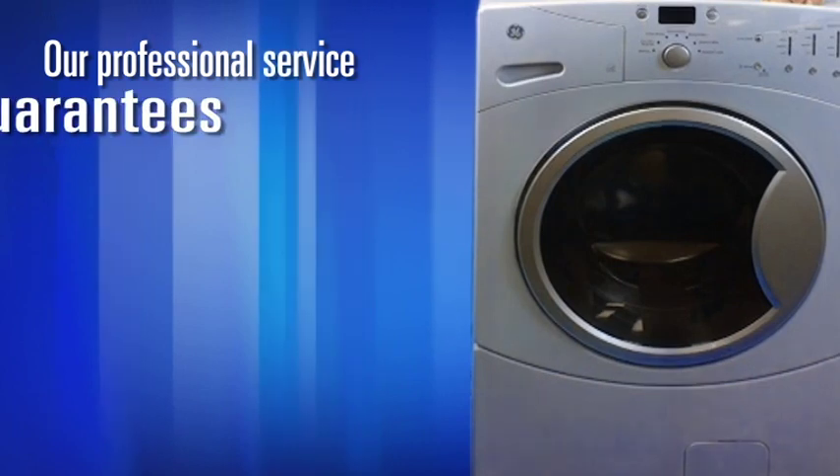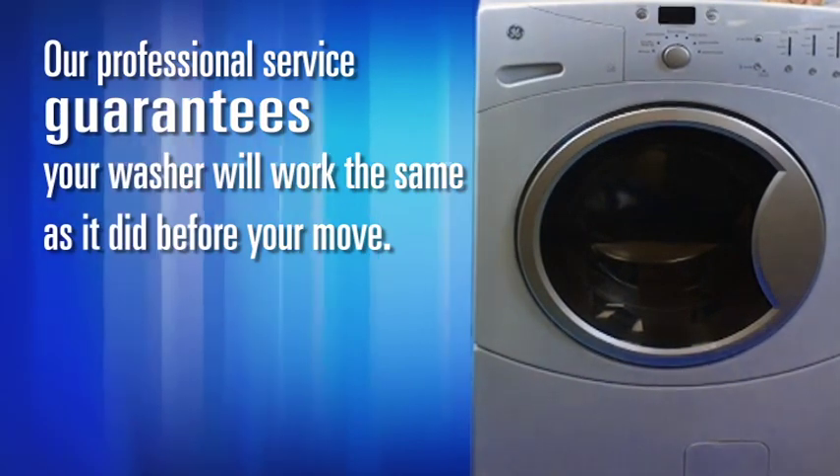A professional service guarantees your washer will work the same as it did before your move.